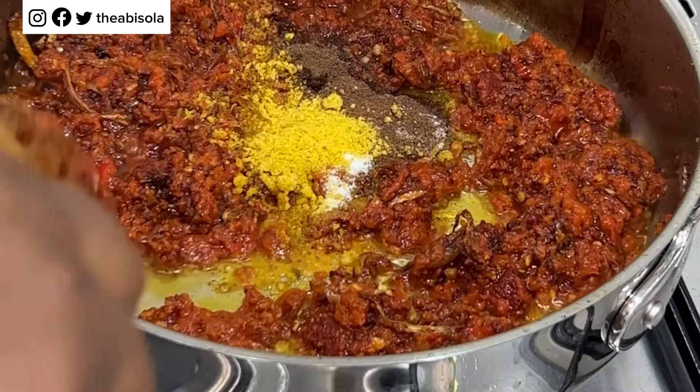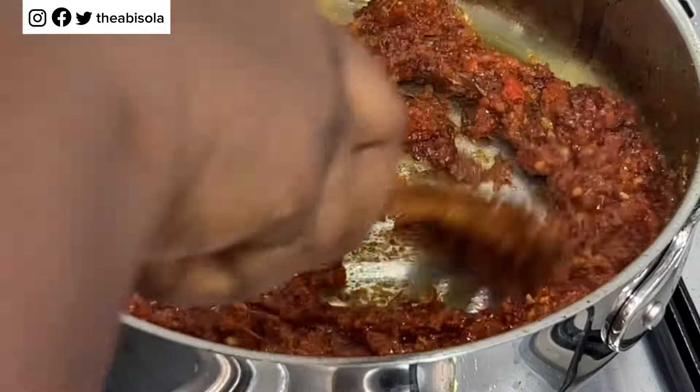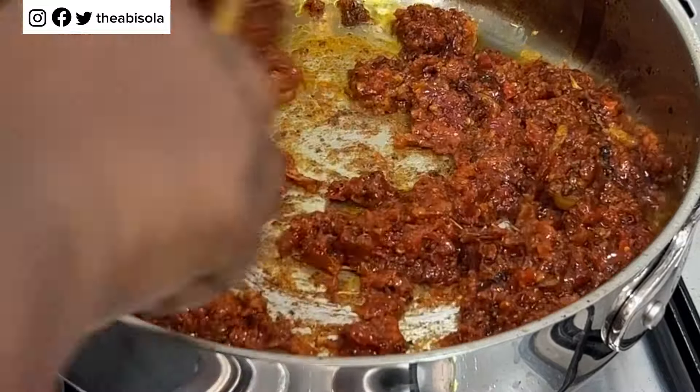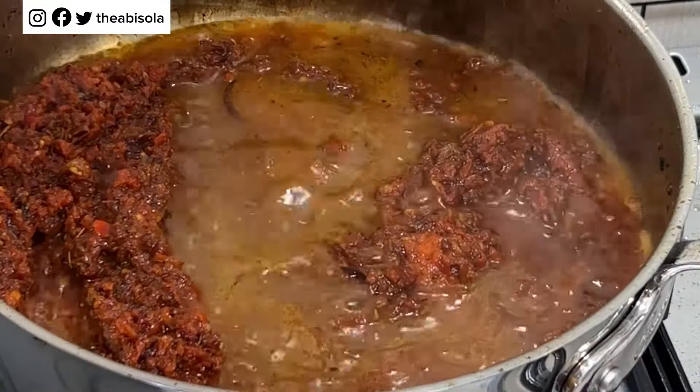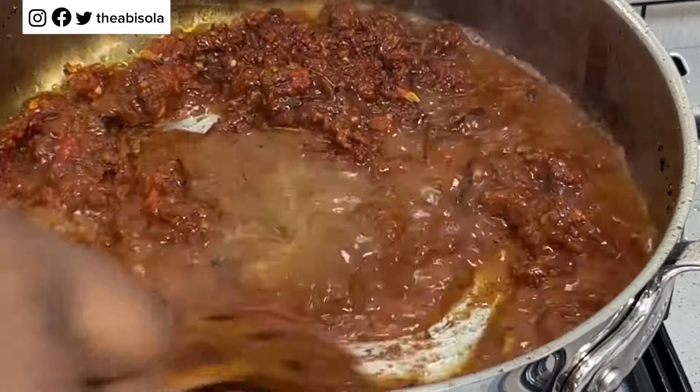Your jollof rice really needs a good amount of tatashi because tatashi is not peppery — a lot of people get that wrong. It helps with the taste and even the color of your jollof rice, not your tomatoes. I've added the seasoning as you can see.